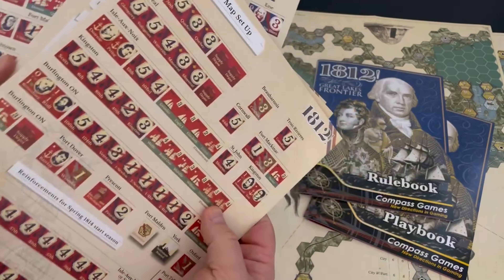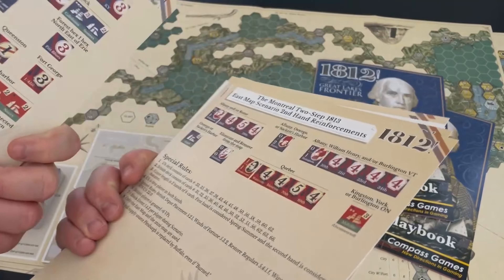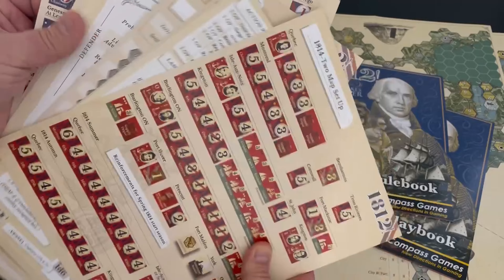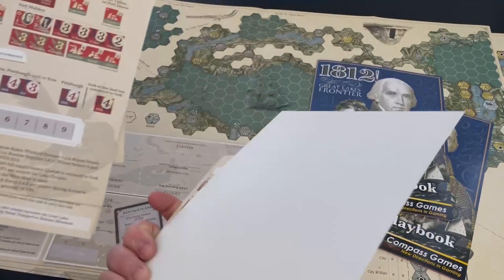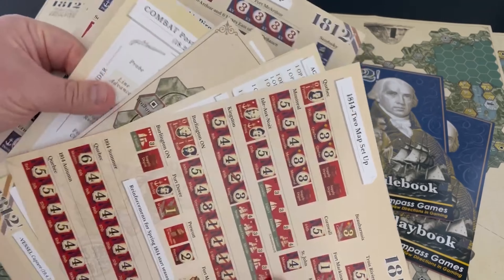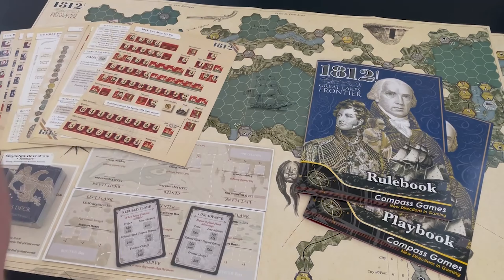There are a lot of setup cards, player aids, a terrain chart, a CRT, and different scenario setups. There are about 10 of these player aids, which is phenomenal. Good to see these games being made very playable. One of the worst things when playing war games with two people is having only one rulebook and trying to go back and forth quickly — you frankly can't. So having these play aids is really going to help.